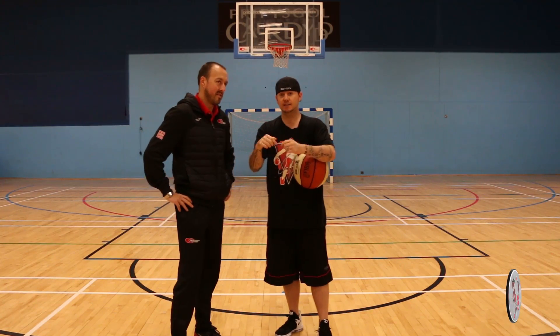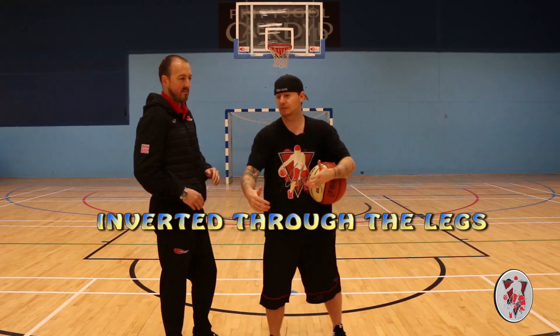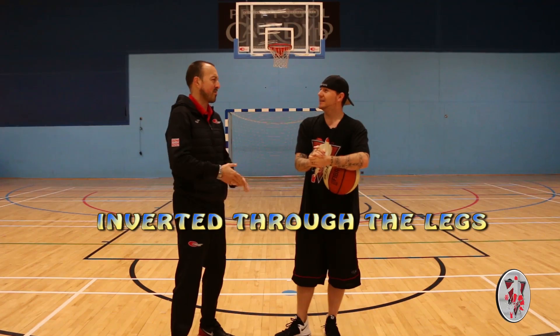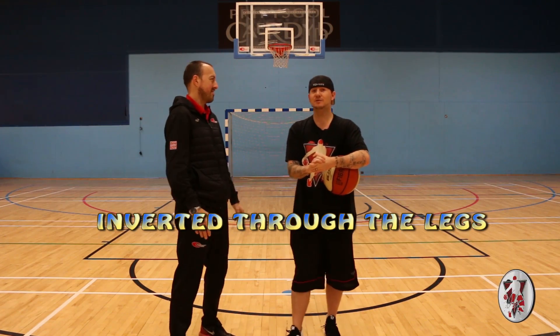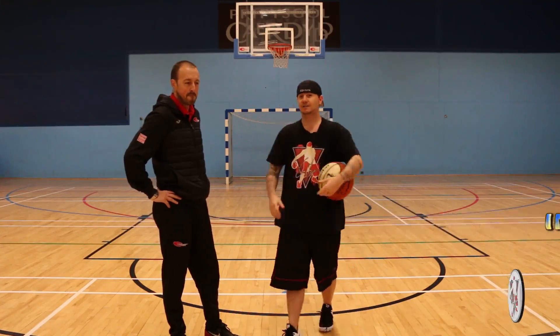So guys, this tutorial right here, we're going to go through the legs, kind of wrap around through the legs — almost like a, what would you call it, Nick? Like an inverted... Inverted wrap cross. Yeah, it's a cool move. We're going to get into this way of how to put the basketball through someone's legs, but the alternative way. Let's get into it.